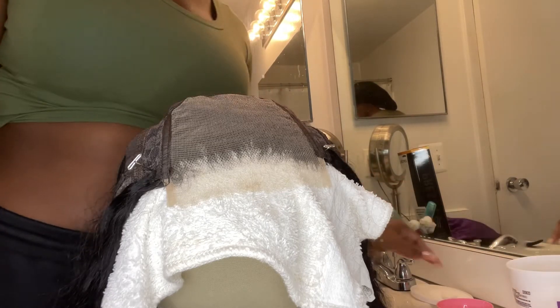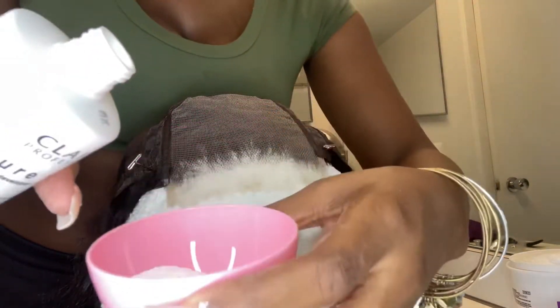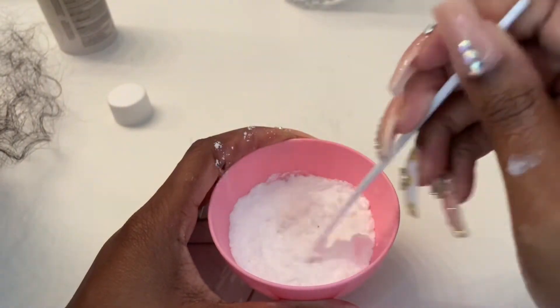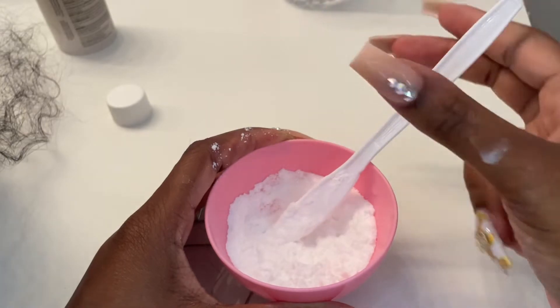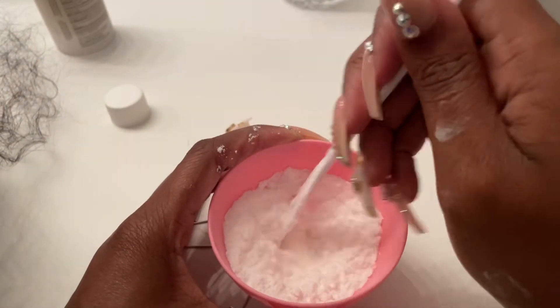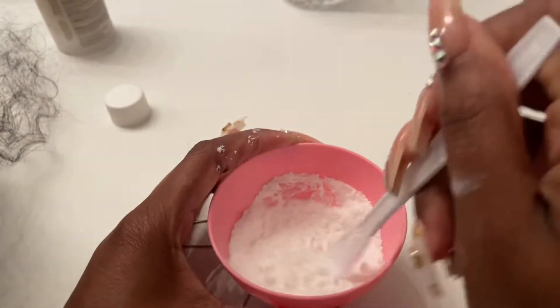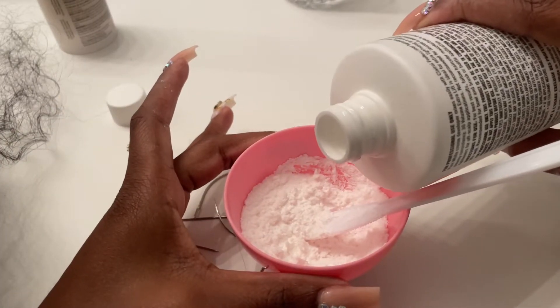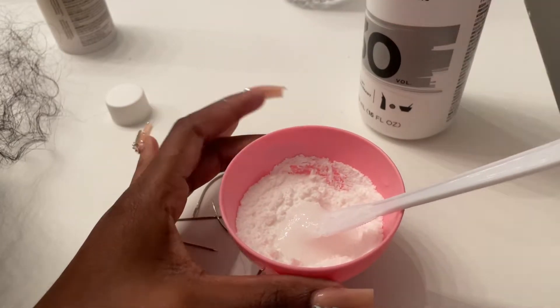I'm going to use this much of the mixture just to be safe. You're going to go in and put some of the 30 volume developer - just a little bit - and then start stirring it until you get a really thick consistency. You don't want the consistency to be runny. You should probably wear gloves, obviously I'm not going to. Let me turn the light on so I can see better.